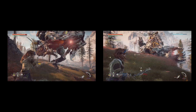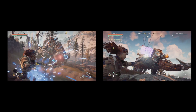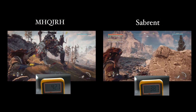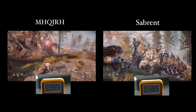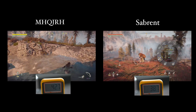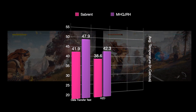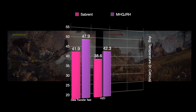From there, we let the PS5 cool down for exactly 1 hour and then measured the average temperature over 1 hour while playing some Horizon Zero Dawn. The Subrent is the clear winner, averaging 38.6 degrees Celsius compared to 42.3 degrees for the MHQJRH.